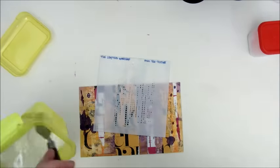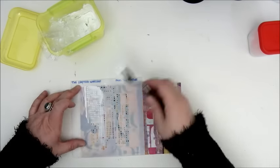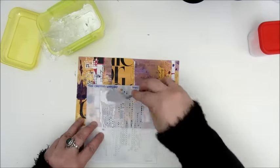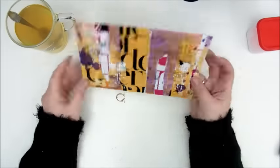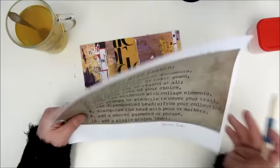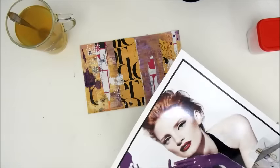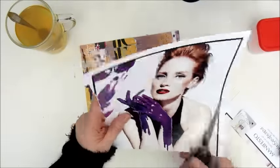This is a stencil by The Crafters Workshop and a homemade modeling paste — well, kind of. It was a modeling paste I bought once at the Action, but it was very, very thin. Someone gave me the tip that I could make it thicker with baby powder, so I did, and it works and it smells good as well. And this is my focal image which I got from a magazine.